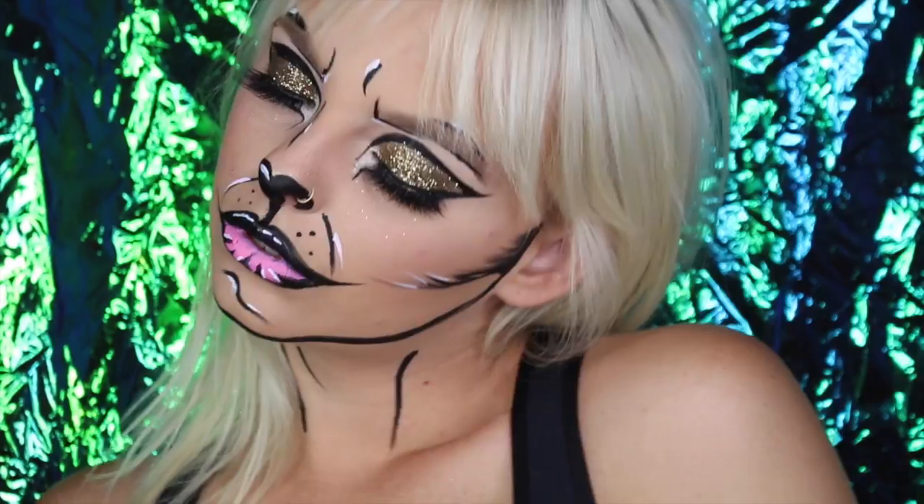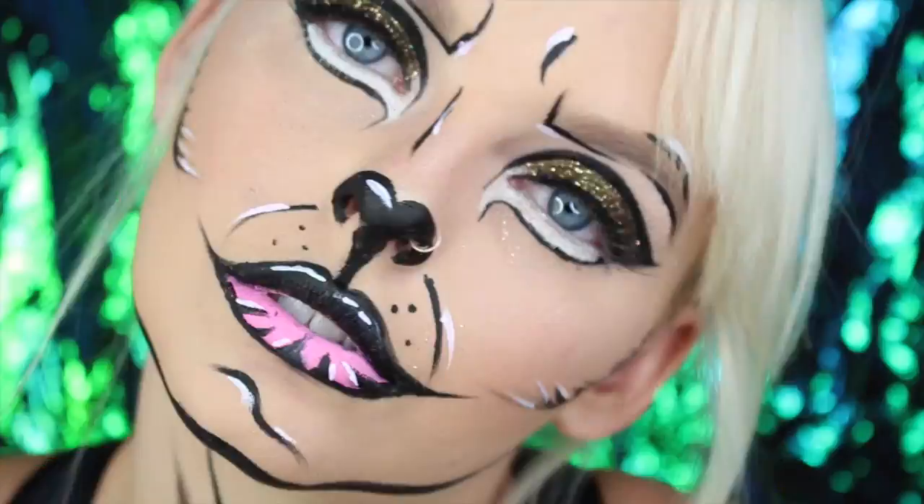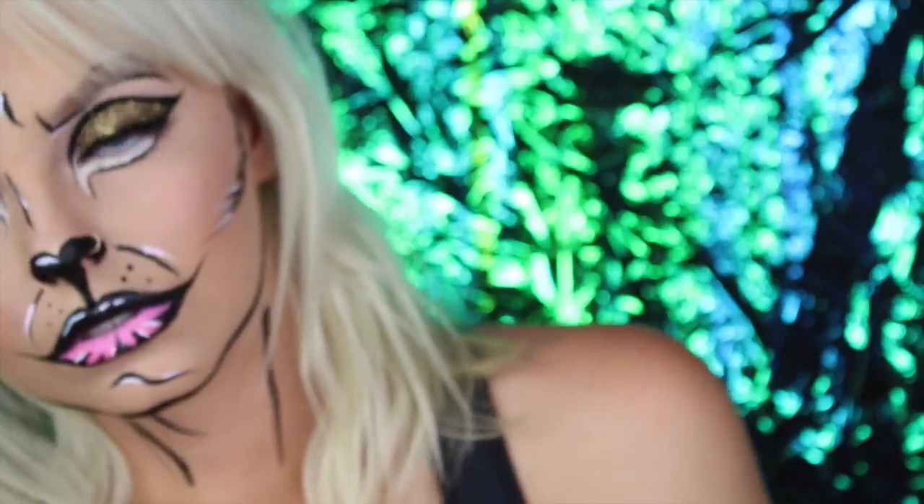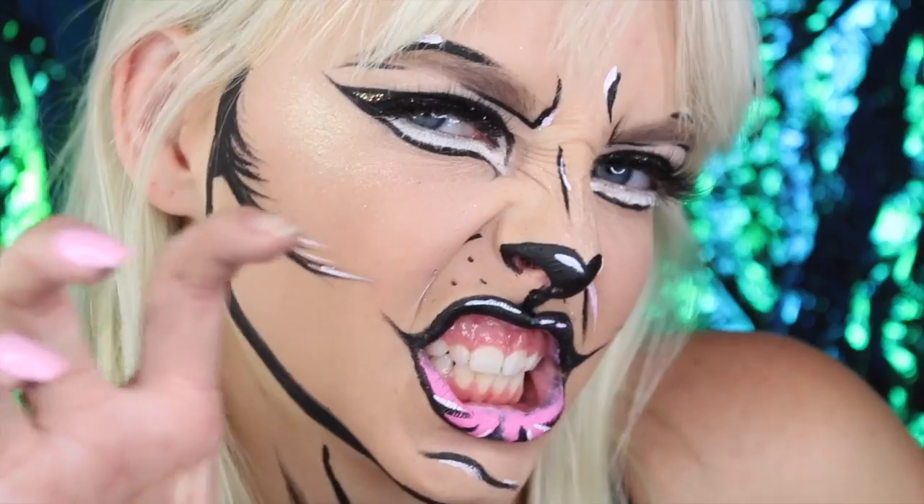I hope you guys enjoyed this kitten kitty cat feline lion look! Please stay tuned for more Halloween looks and subscribe to my channel for more videos, because there are big things to come. Thank you so much for watching and I hope you enjoyed my video!